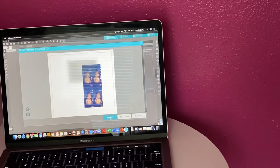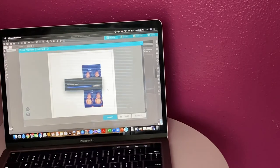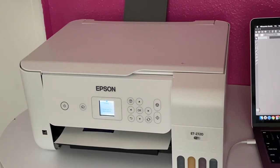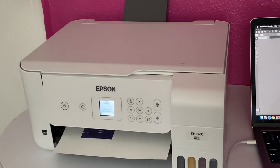I'm going to print this. This is an Epson ET2720 that I converted into a sublimation printer. All I did was change the inks out — there was no real conversion.